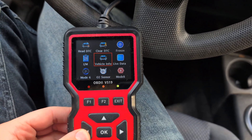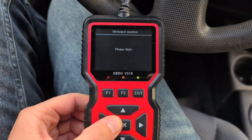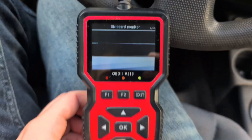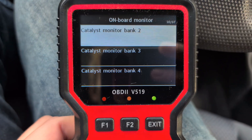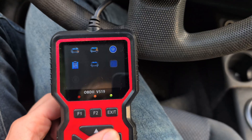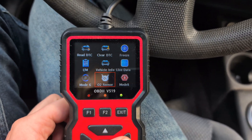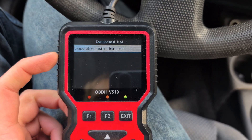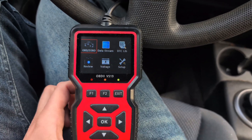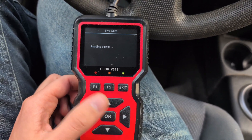We also have various testing modes — this is Mode 6. You can test various things here. If you scroll through, you can find what you need. We can also test our oxygen sensors here if needed, and there's also some emission-related tests. Pressing exit brings you back to the data stream, which is pretty much the same live mode.